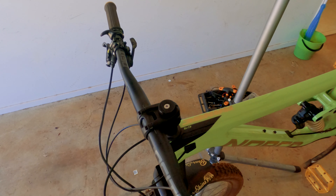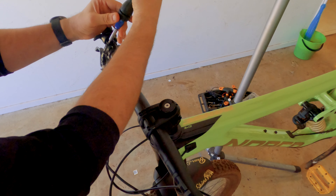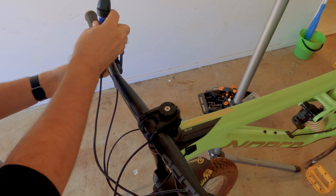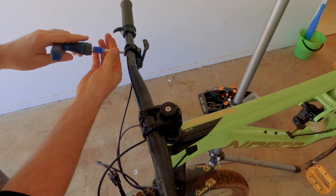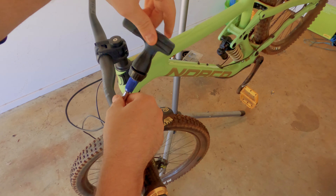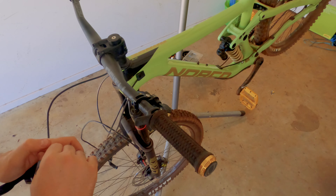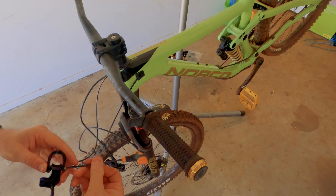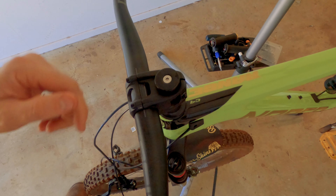As we're replacing the handlebars entirely, we'll start by taking off the components. Now we've taken all those pieces off, we'll work on removing the stem.